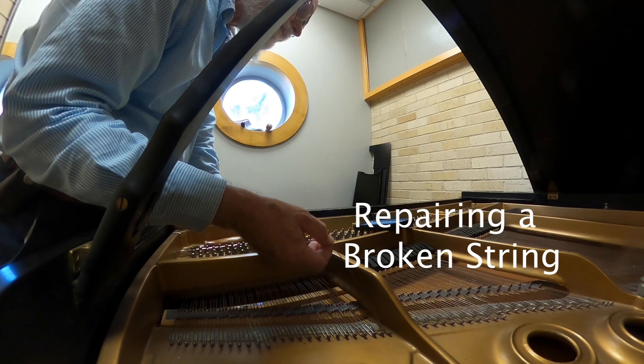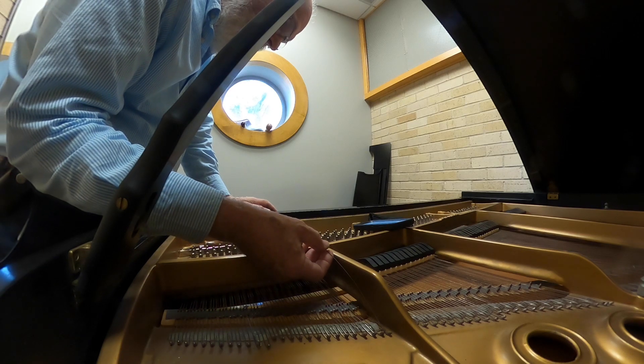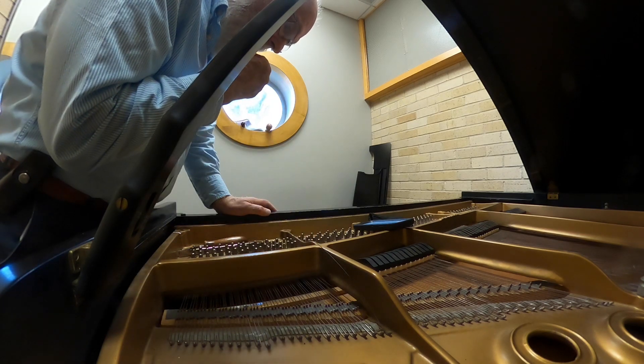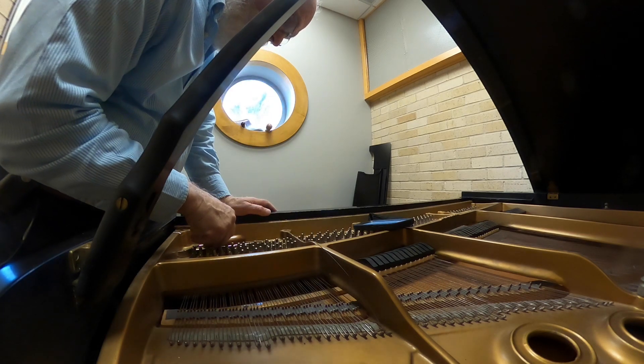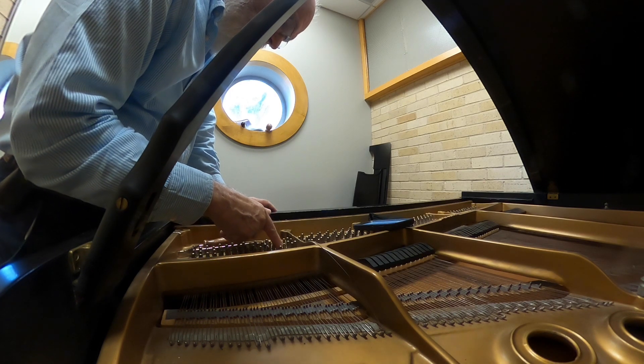This string is broken right at the pressure bar. There's a lot of rust in this piano. A lot of these pianos had broken strings before. I can see by the numbers on the plate that that's 14 and a half.